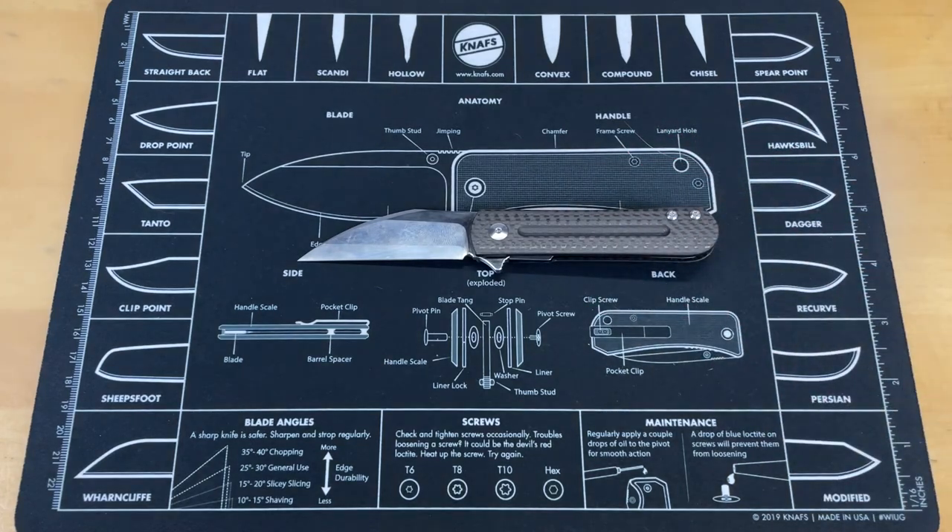There you go, guys — that's our five knives. Let's do some final thoughts and send you on your way. There were five of the best gentleman's folders I currently have in my collection. It's hard to pick just five — I could have gone a lot further. I had the Stinger and a couple others I was going to throw in, but if I picked out all the great gentleman's folders on the market, this would have been a very, very long video.